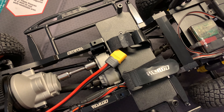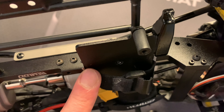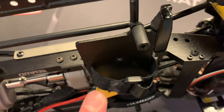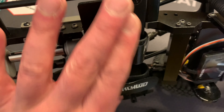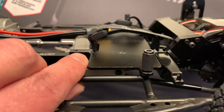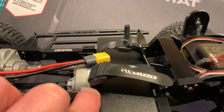All I did to remedy this problem was to take some material off here and here. You can see how I've angled those slopes down. All I did was take this screw off here — there's another screw there — I took that off and this plate comes off. Then I could take down some material on these areas using a Dremel.